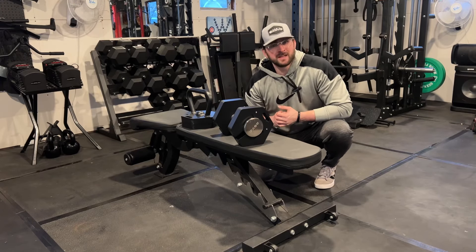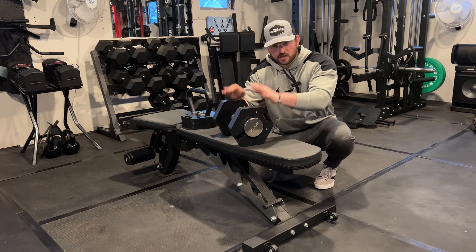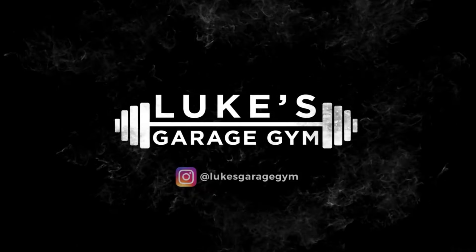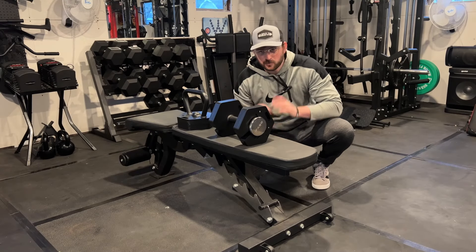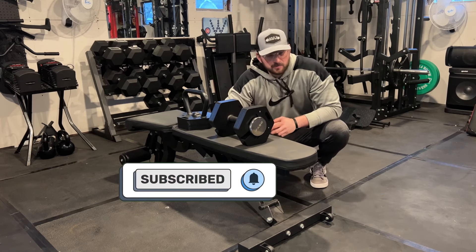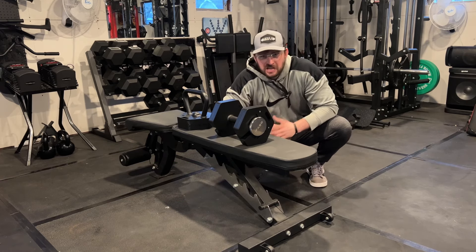What's up guys, this is Luke from Luke's Garage Gym. In today's video I'm going to do a first impressions of the iFAST adjustable dumbbell and adjustable kettlebell — could this be the right fit for you in your home gym? Make sure you hit that like button and subscribe. I do home gym reviews, tips and tricks to help you get jacked in your home gym.